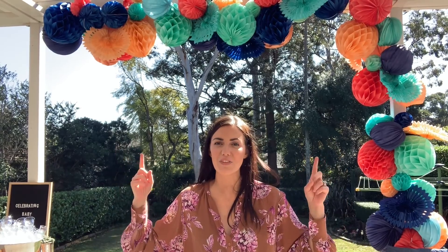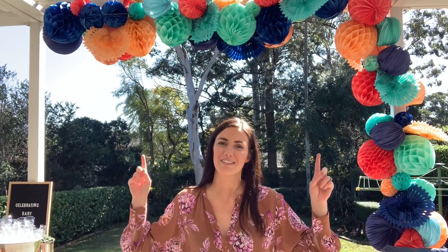I'm so excited to share with you exactly how to make one of these paper garlands. All of these supplies are from Discount Party Warehouse. The best thing about them is that they're obviously reusable, so they're very sustainable and in my opinion look even better than balloons. So let me show you how I put this together.